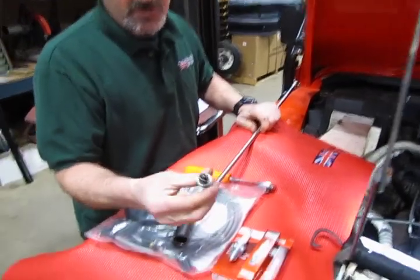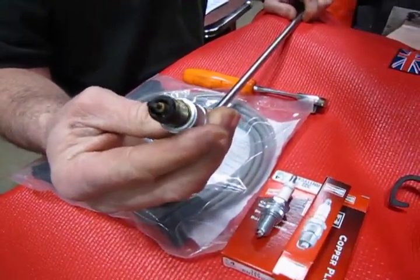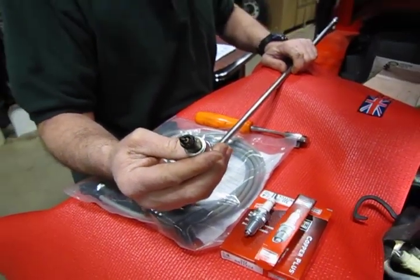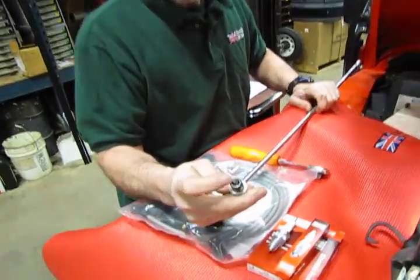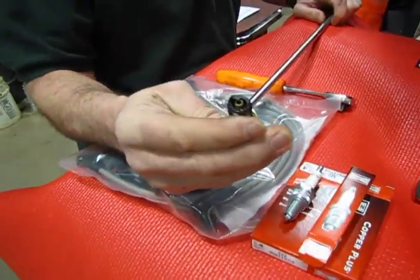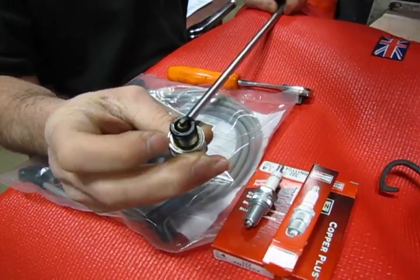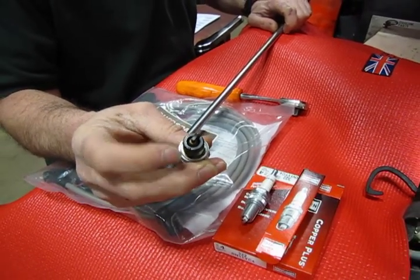There's essentially our plug — this is a relatively new plug — but if you're doing spark plugs on your vehicle, now's a good time to read the plugs. It'll give you a good idea as to how your vehicle is running. We've got a nice even tan burn, a little bit of carbon built up which is normal, but no heavy soot, and no bright white porcelain which would tell you you're running lean, and no heavy soot that would tell you you're running rich. This is a good running plug.